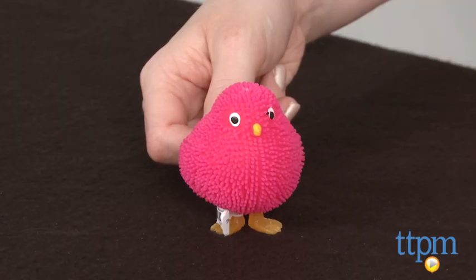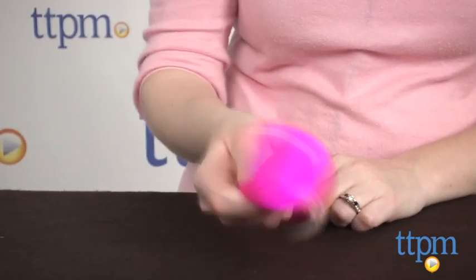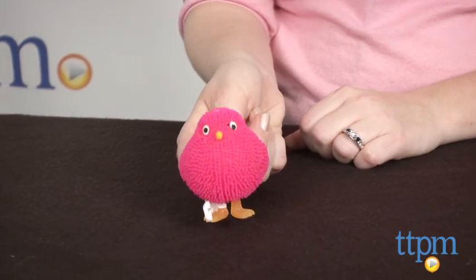Hi, I'm Laurie from TTPM and this is a light up chick from Paper Source. It's a squishy, rubbery toy chick that lights up when jiggled or squeezed. It's available in this pink color but also in orange or green, and each is sold separately.